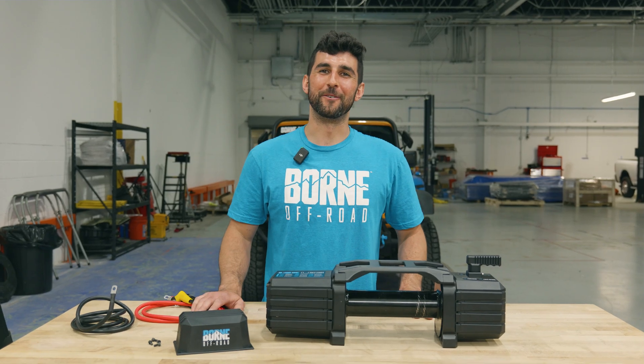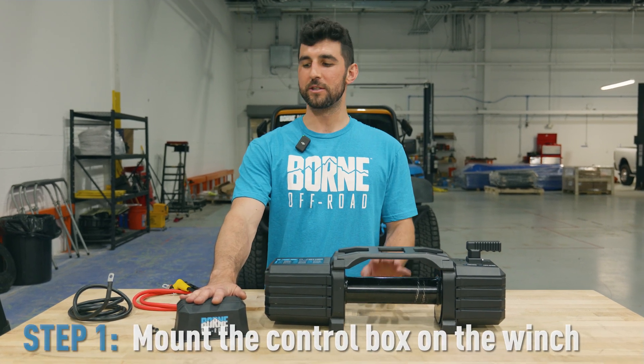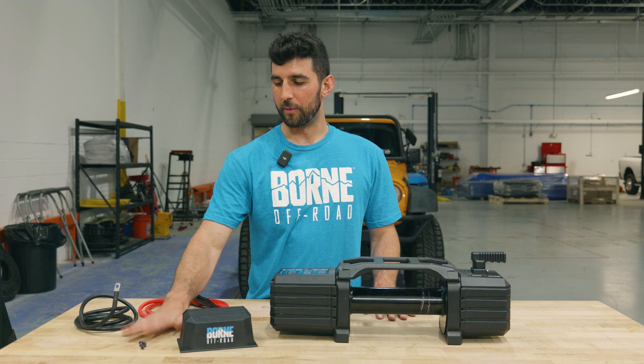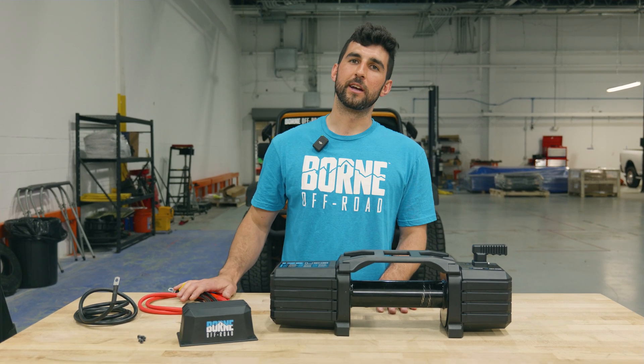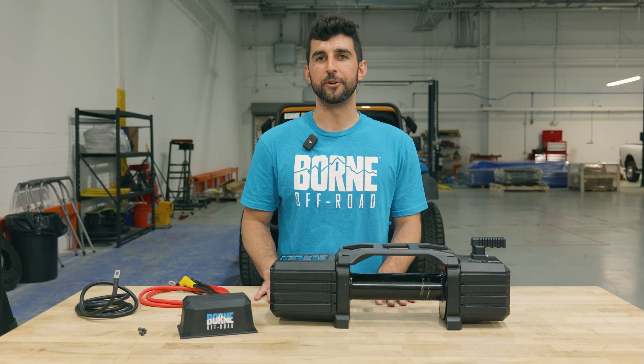The first step to get the winch set up before we put it on the vehicle is to mount the control box to the top of the winch. The winch comes with four bolts you can use to mount it there. Then we'll make the wiring connections — wire up the control box to the back of the winch — and then we'll be ready to put it onto the vehicle.